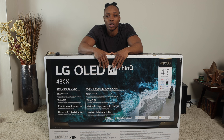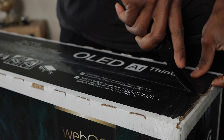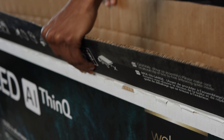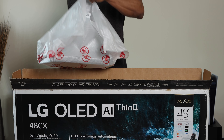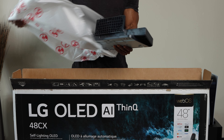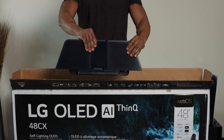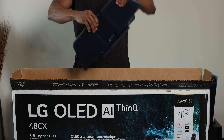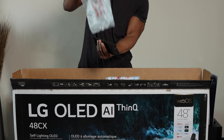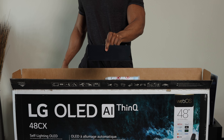Let's begin the unboxing process. The first thing you'll see when you open the box is the back end of the stand. The stand is divided into two parts — this first part is pretty sturdy and is what's going to prevent the TV from tipping over backwards. The next item out of the box is a piece I'm not entirely sure about, but it might be for mounting purposes.